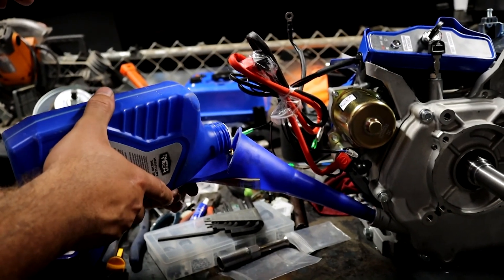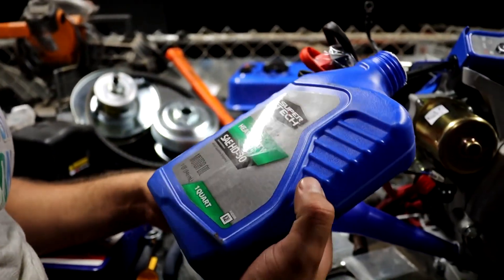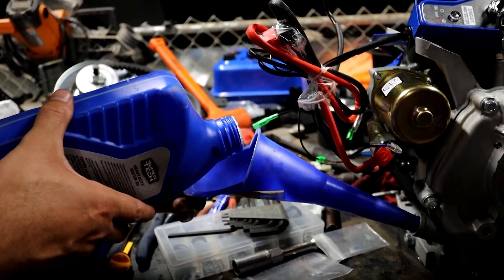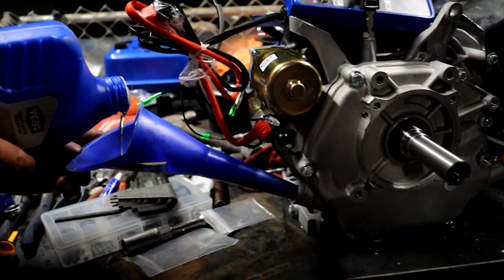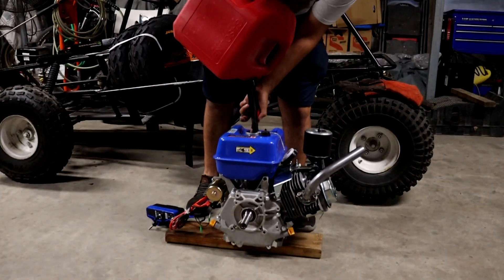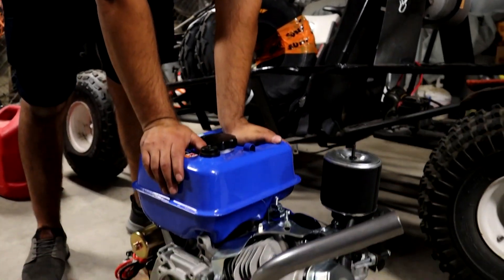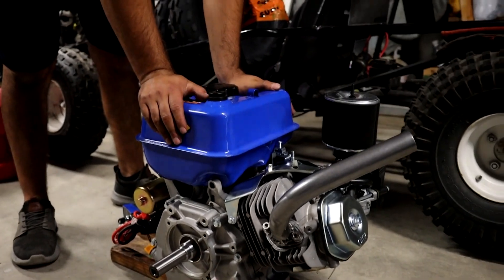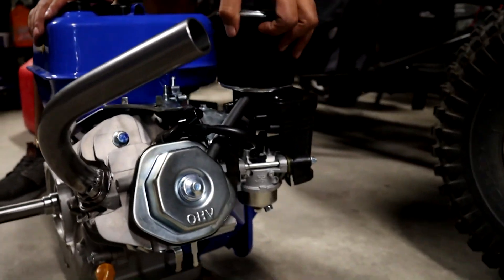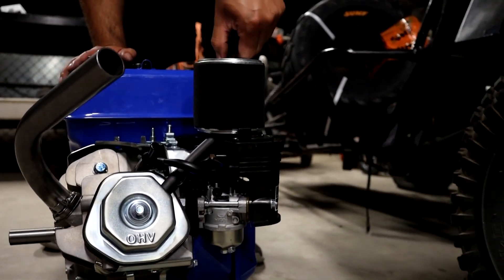What kind of oil are you using? We're about to dump this oil after we finish running it. I'm using the Walmart brand Supertec 30 weight heavy duty. We're about to turn it on — we have our own custom tank here but for now we're just going to use this temporary tank. I don't have the carburetor air filter yet; that's coming in later. Let's turn it on and see how it sounds.